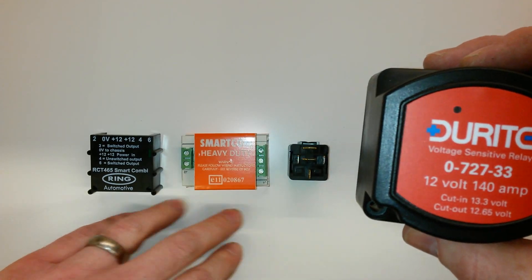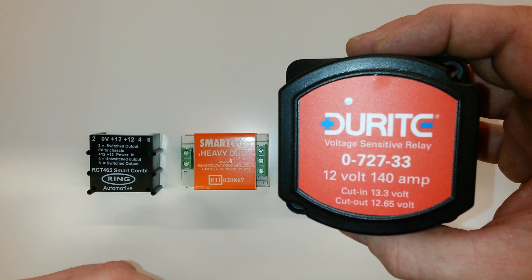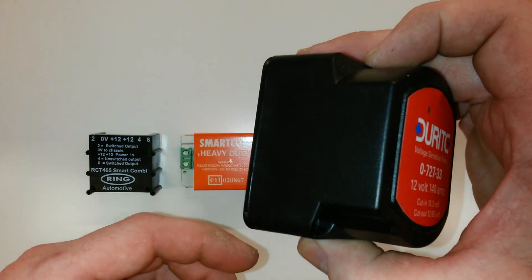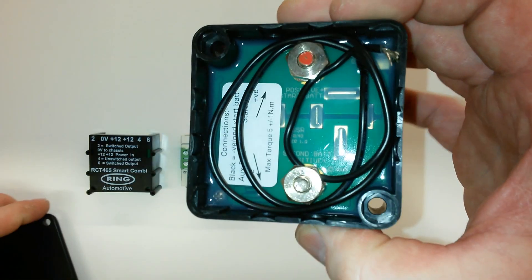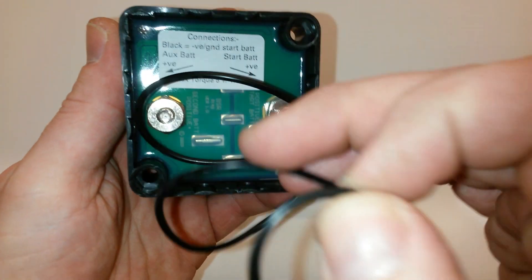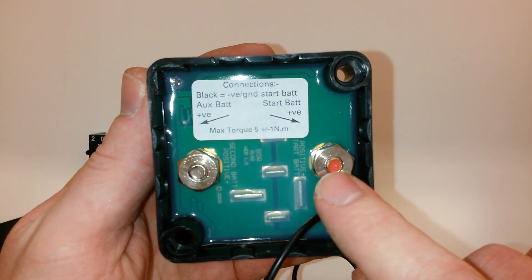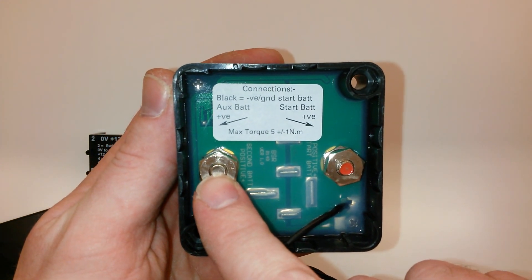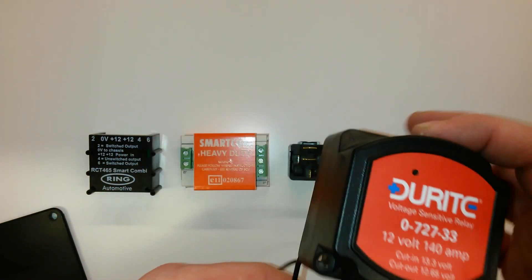In terms of fuses, it's 30 amp on the three smaller ones, whereas as you can see this one is 140 amp, so you need some decent fuses on that as well. It's still straightforward to set up though. Let's take the back off here — this black wire is your negative. Everything's labelled: positive in from your vehicle battery, and this one goes to the positive on your leisure battery. Very, very simple to set up.